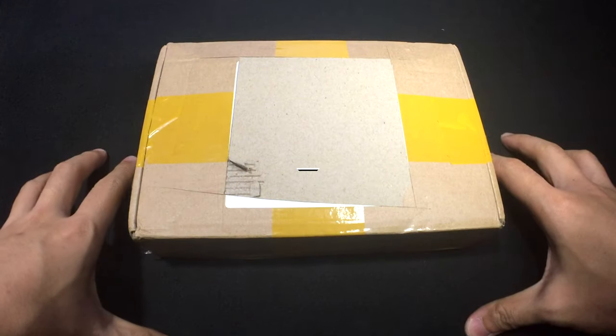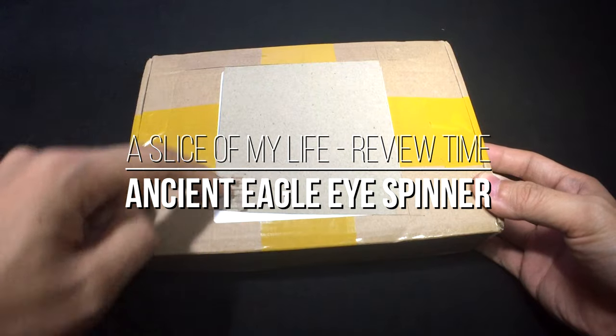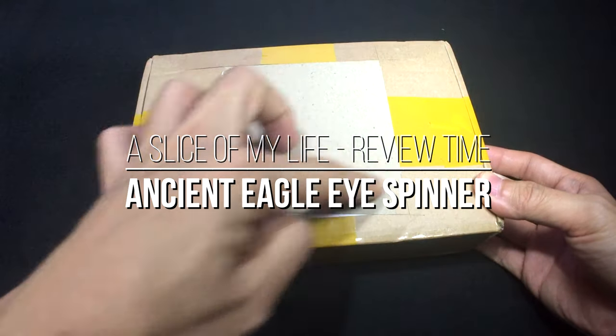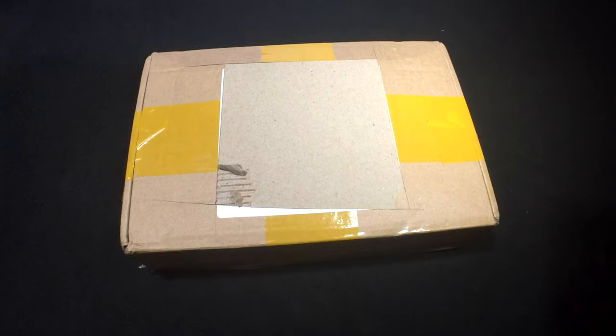Hello everyone and welcome to A Slice of My Life. I have mail call again today. This time it's from China, and I did not do this — this package already was like that. I think they kind of reused the box. But I have a feeling I know what this is and I know who it's from, so I'm just gonna quickly open it up and present it to you guys.